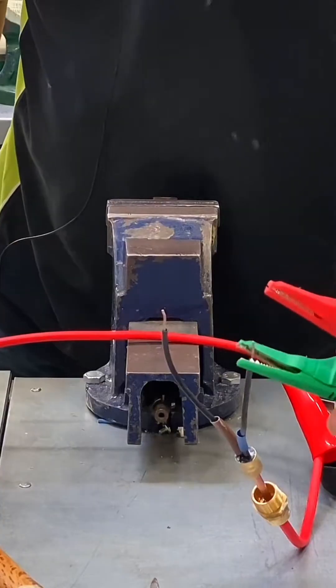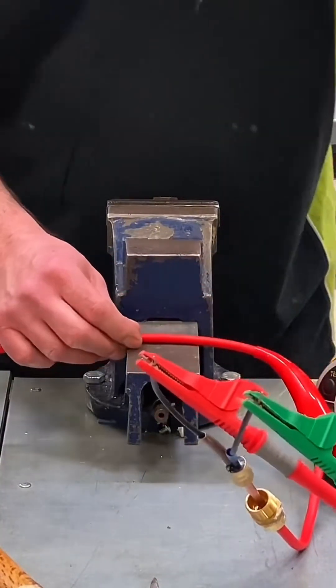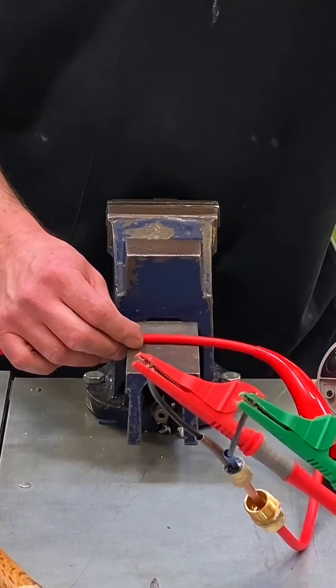So if we do an insulation resistance test on it — I put those on like there and do an insulation resistance test. If you can see the instrument, you can see it's greater than the machine can read, and I can do it to earth as well.